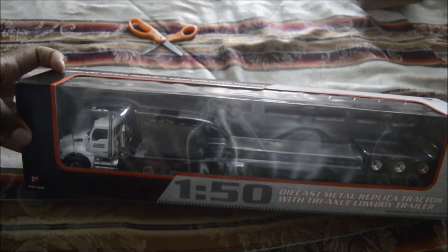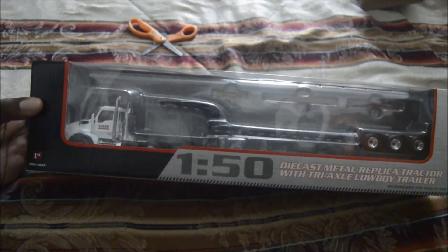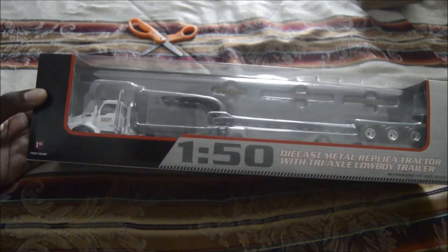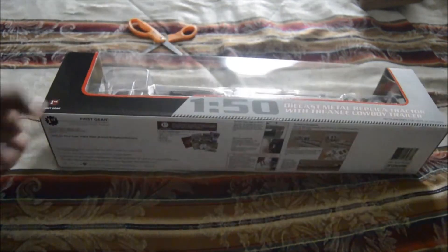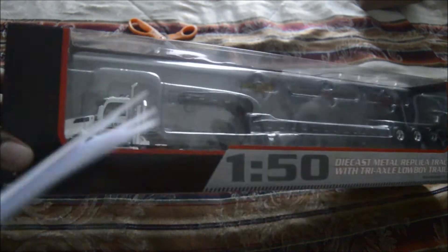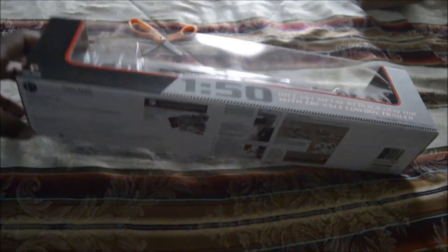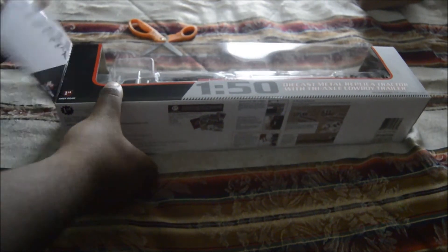Here it is — the Kenworth T880 in 1:50th scale in Case livery. But they might have to take that decal off. Let me see. All right, let's take this model out of the box.